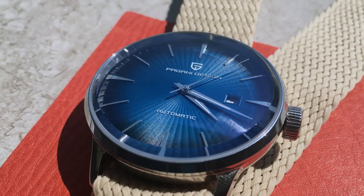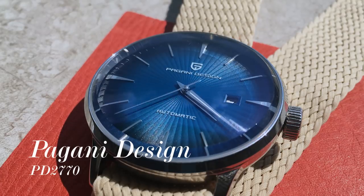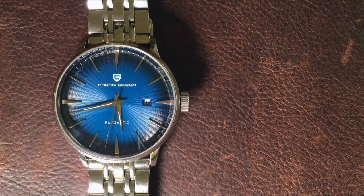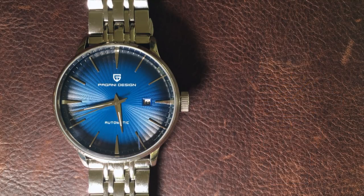This is the Pagani Designs PD2770, imported direct from China through AliExpress. It's a dress watch that, like the Orient Bambino, is a little different than the norm. It's an obvious homage to Seiko's popular line of Cocktail Time watches, but done with the philosophy that bigger is always better.